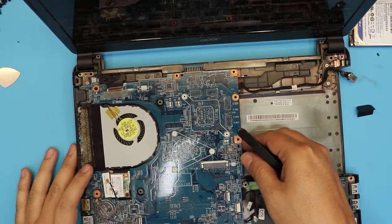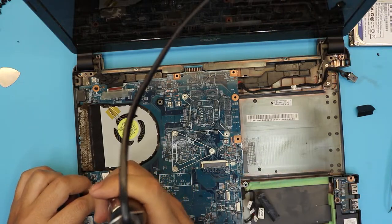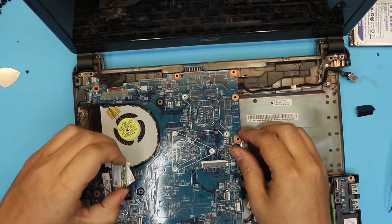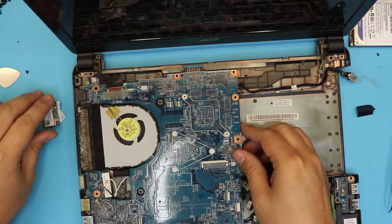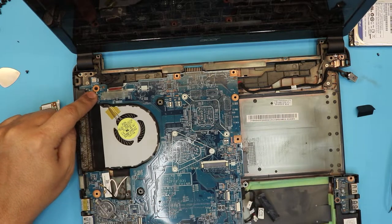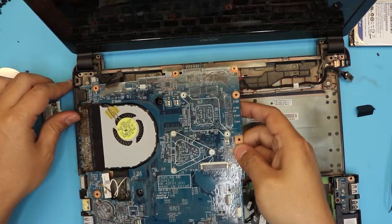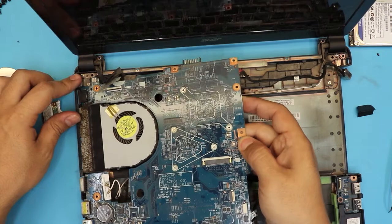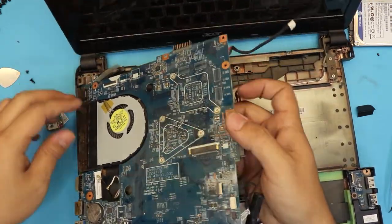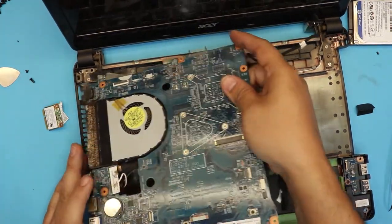Now in order to lift up the motherboard, you have to unhook the Wi-Fi board — there's only one screw. At a 45-degree angle just pull it out. There's a screw right by the on/off switch — remove that screw. Now we should be ready to lift up the motherboard. There we go.